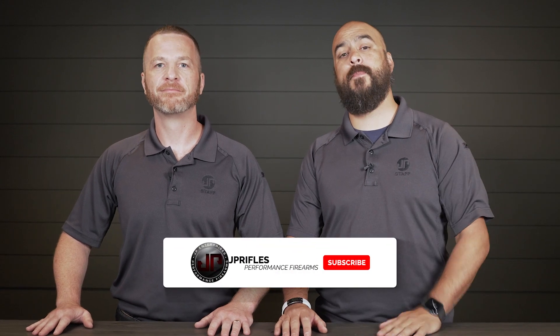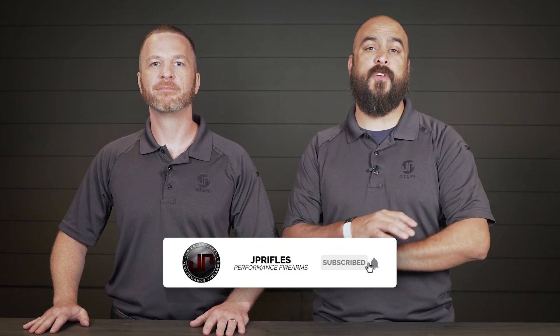Once again, I'm Ben, I'm Dustin. Thanks for joining us for this edition of JP Enterprise's New Product Showcase. Be sure to like, subscribe, hit the bell for notifications, follow us on all of our social media platforms, and we'll see you guys at the range.